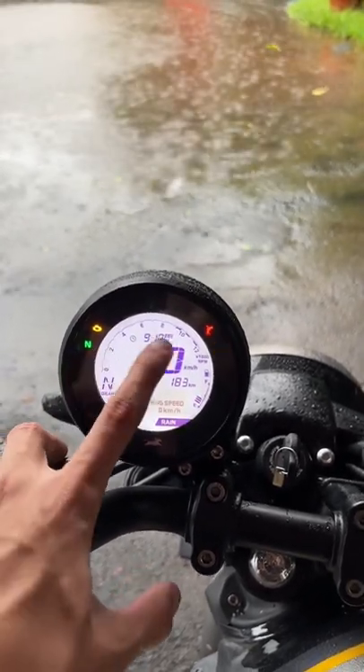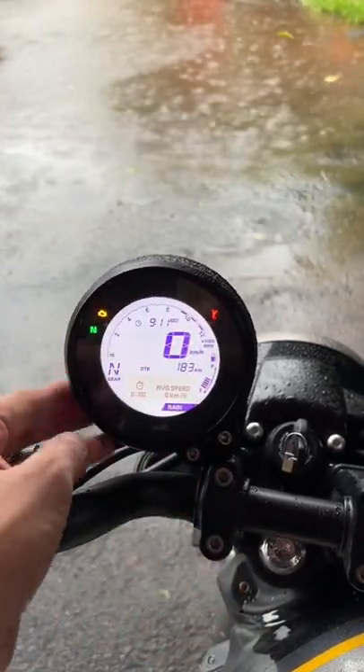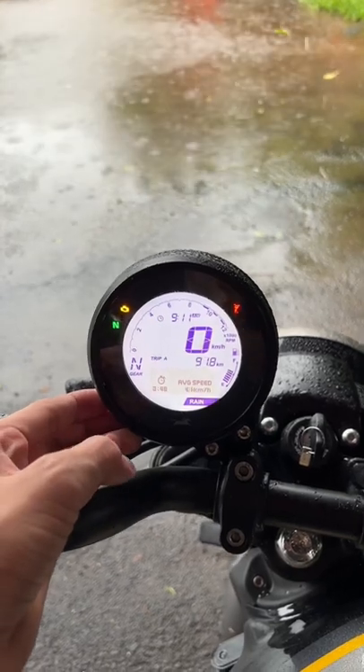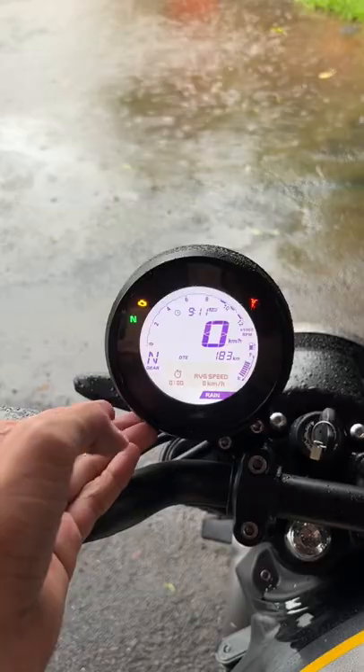First we have the gear position indicator, tachometer, clock, speedometer, odometer, Trip A, Trip B, and telltale lights — all the things you get. With that, you also get Bluetooth connectivity so you can pair your phone.